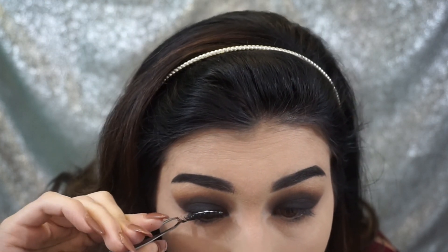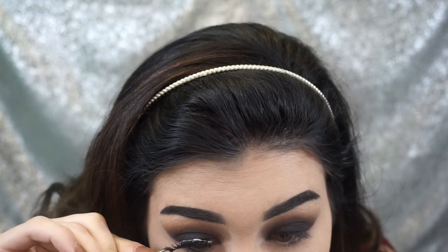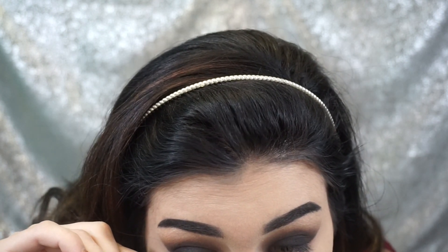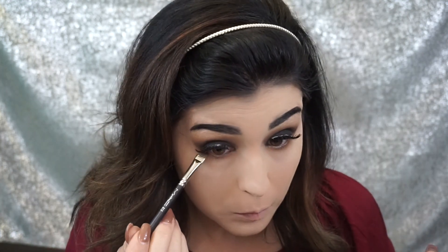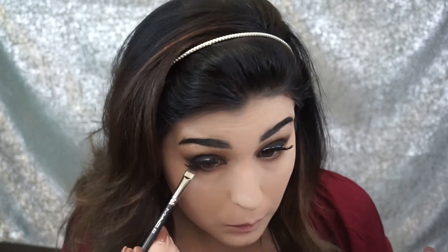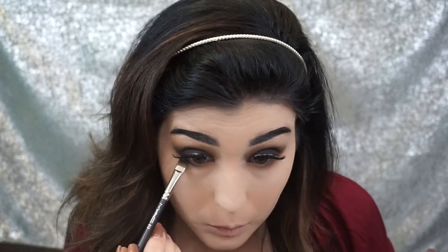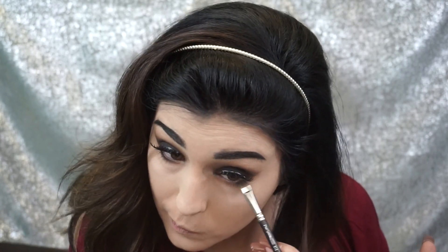Now I'm going to apply the Ardell Wispy Lashes. I set the lashes on the middle of my lid and then attach the outer portion and the inner portion with my tweezers. For the lower lash line I'm going to take those two light brown shades and a pencil brush and work this under the eyes. Then I'm going to take a flat definer brush by MAC and take that black shade and really work that into the very inner part of my lower lash line — almost like an eyeliner.